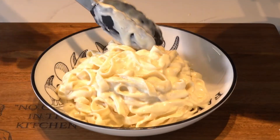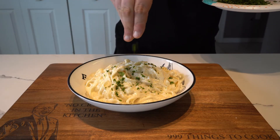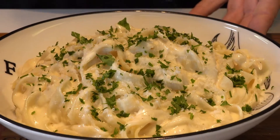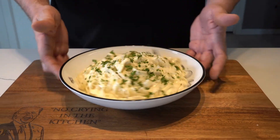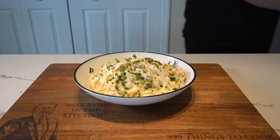Plate it up nicely — large portions are always recommended here so that you need a nap afterwards. Hit it with a bit more of that good cheese, and on goes the parsley to finish it off. I guarantee this is the best alfredo sauce you've ever had, so give it a try. Check out some of my other cooking videos for lots of great recipes, subscribe with notifications on, and thanks so much for watching.